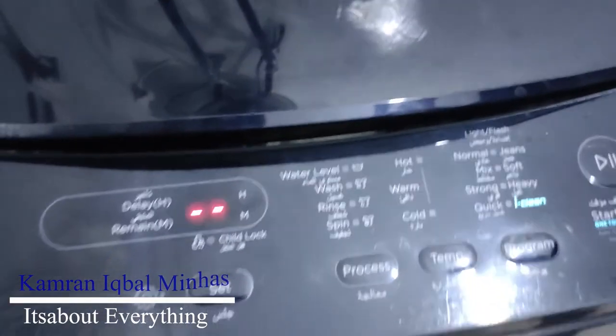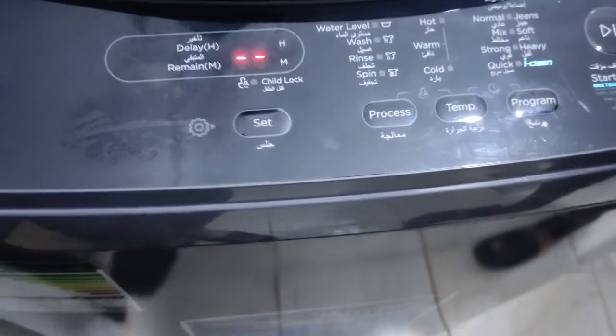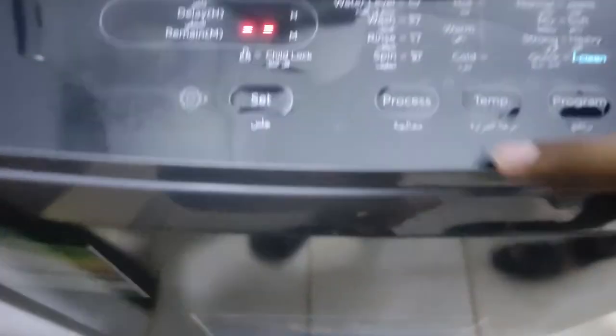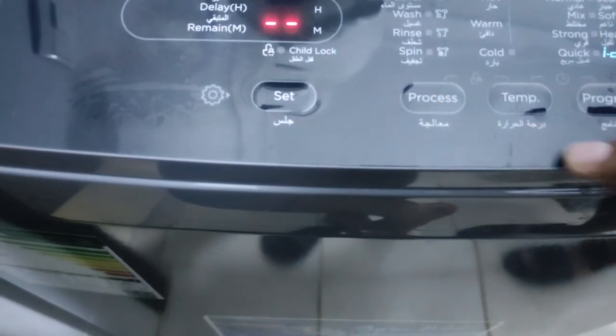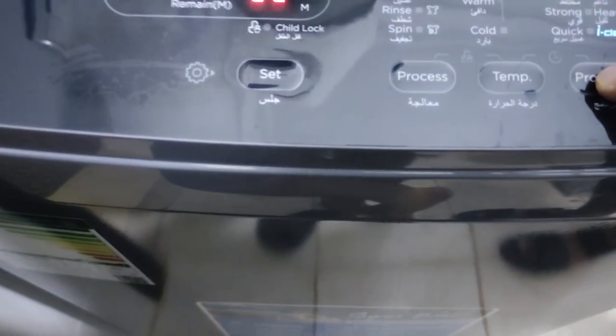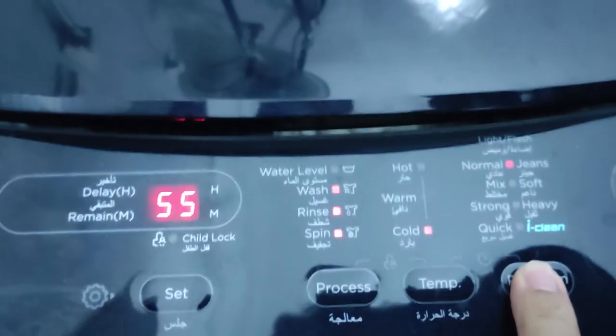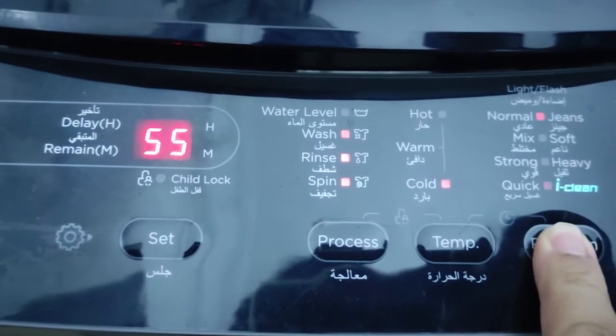The power is on. We close the LED display. We will set the program. This is the normal program — it is showing 55 minutes.